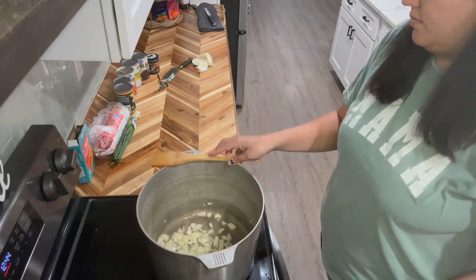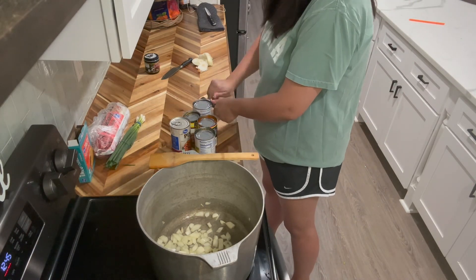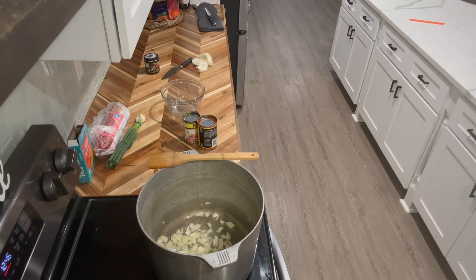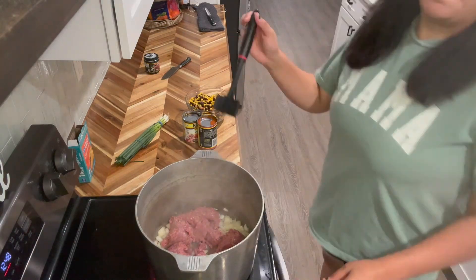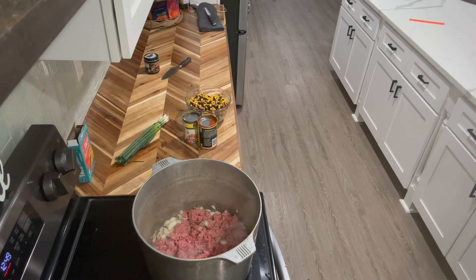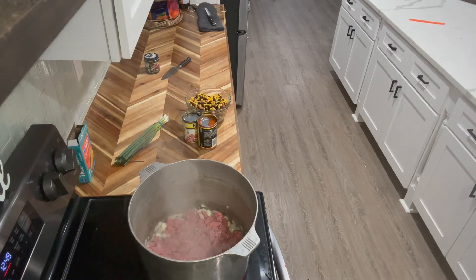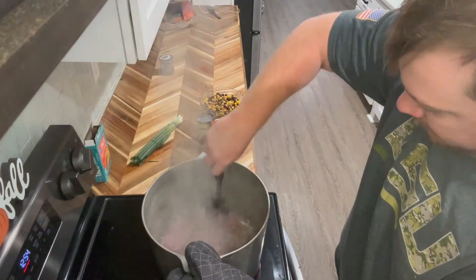While the onion is sautéing, I'm just going to go ahead and open all my cans, and I'm going to drain and rinse the pinto beans, the black beans, and the corn. Then I'm just going to add my ground beef to the pot and brown that. I got one of these — I don't even know what you call it, a meat slicer, a meat cutter I think is what my husband called it. I never understood what the hype of this thing was until now — it really is awesome, it breaks up the ground meat. If you don't have one, you should get yourself one.